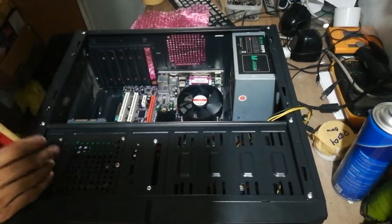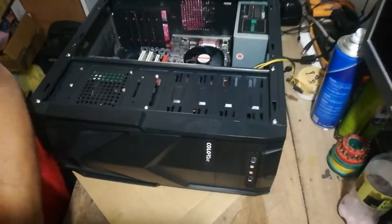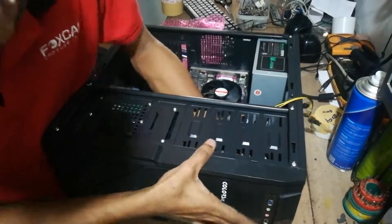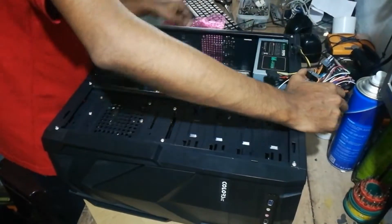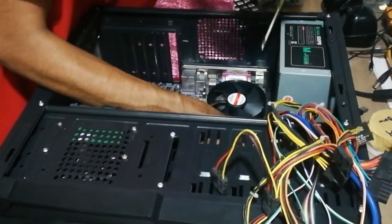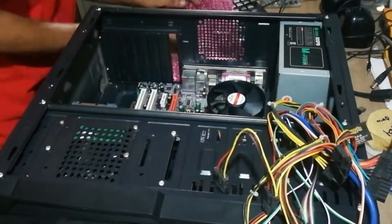After inserting the hard disk, we are going to plug all the cables to the motherboard. But before all that, we have one more job to do — we have to insert six screws to the motherboard, which will make the motherboard stable inside the chassis.